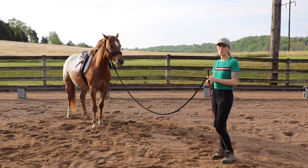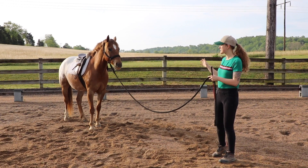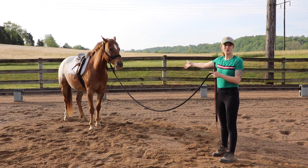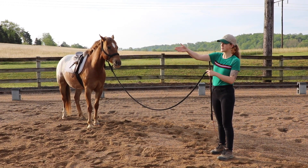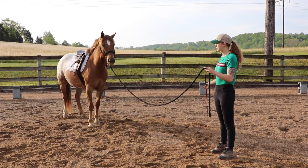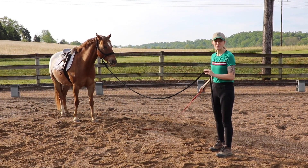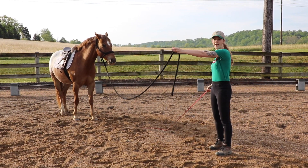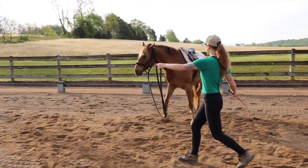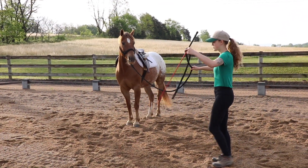Another technique you can do once your horse has accomplished the last one is stand a few feet in front of them, on the side you want your horse to move away from. I'm going to use my crop to encourage his shoulders to move over, and I'm also just going to walk in front of him to encourage him to move away in that direction. You can see that his shoulders move over when I do that.